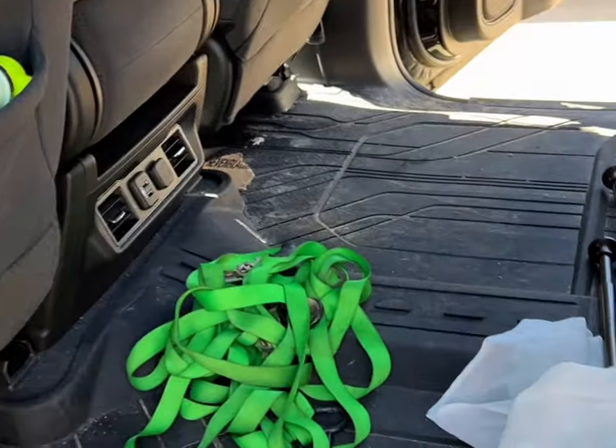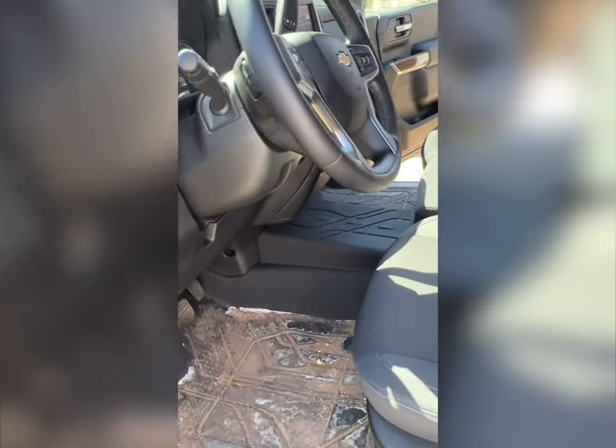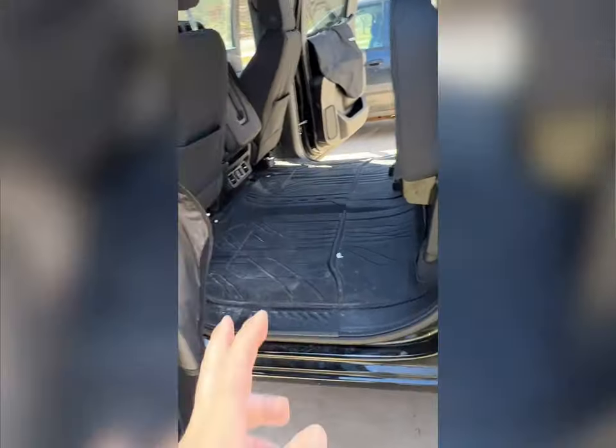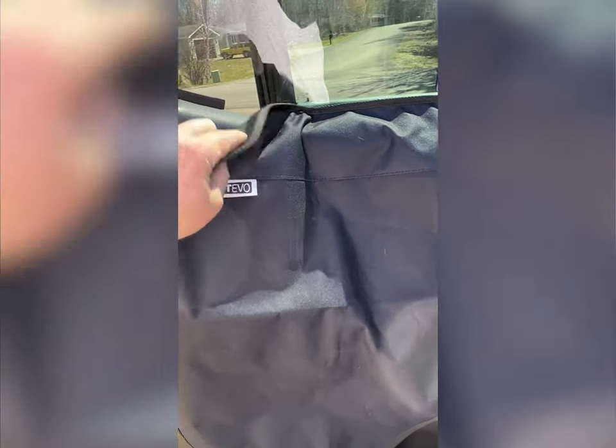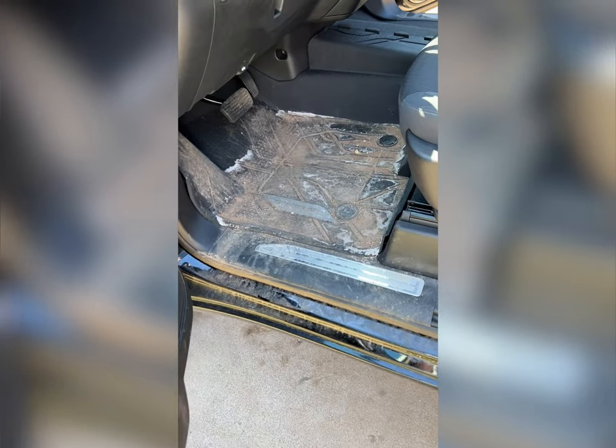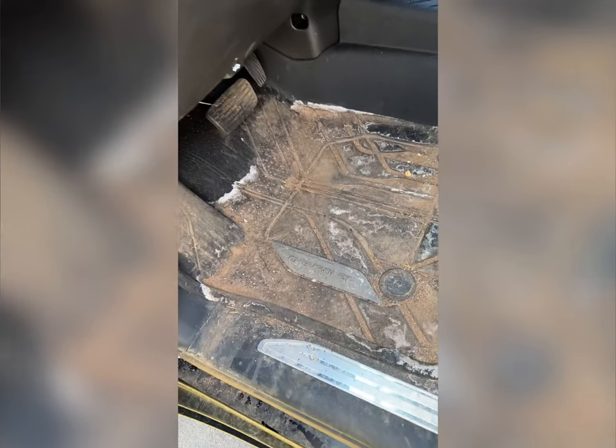Now that you've got all your stuff out, check the pockets, glove box, all that. Then you're going to want to take your front and back mats out. Pull them off and throw them on the ground because we're going to wash them. I didn't pull out the driver's side yet because I wanted to show you — it's got these salt stains on it.